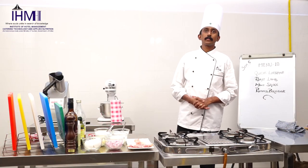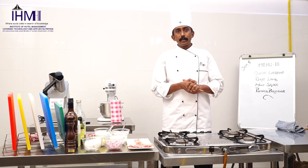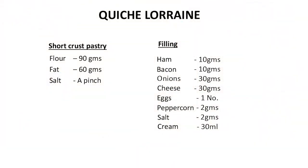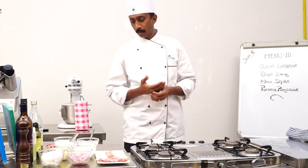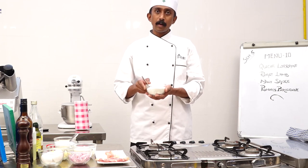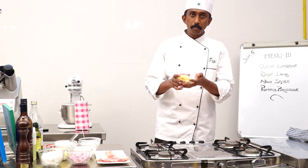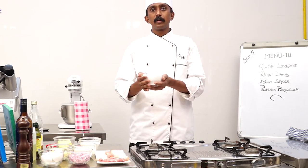Now let us see the ingredients which go into the preparation of Quiche Lorraine. It consists of two basic components. One is the base, which is made out of short crust pastry. For the preparation of the base tart, we would be using refined flour — 90 grams, 60 grams of butter, and 3 grams of salt.